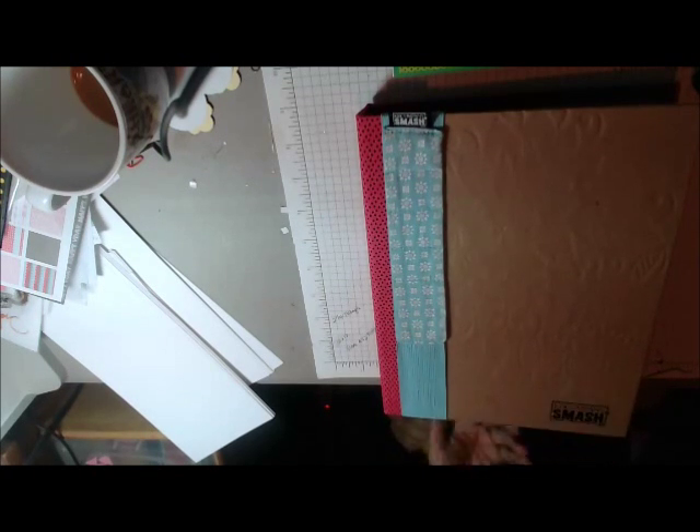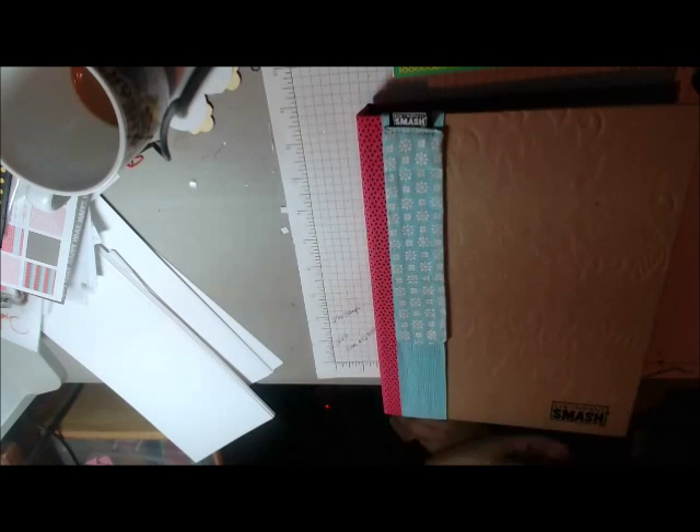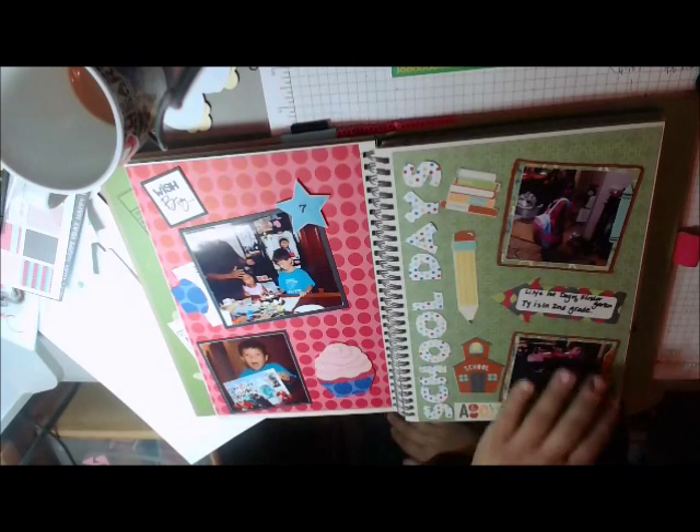I might do something with the cover — I haven't really decided. I've been searching on the internet to see what people have done with their covers. I don't know if I might put some paint on there. It's undecided. But if you go and watch my other Smashbook videos, you'll see the updates.